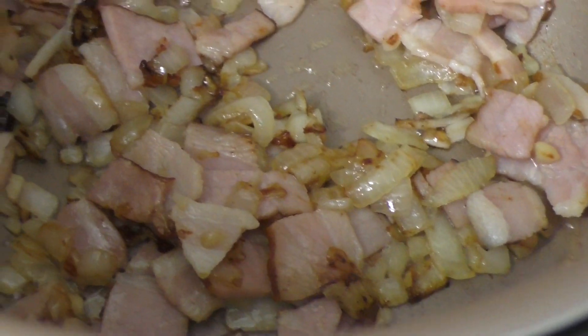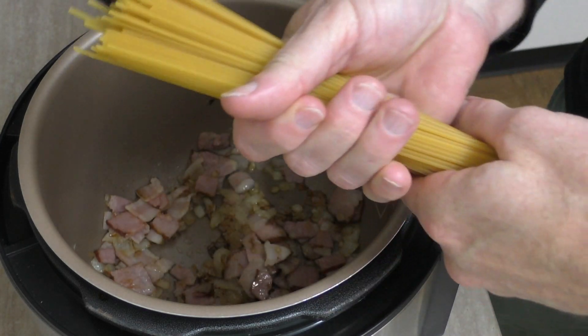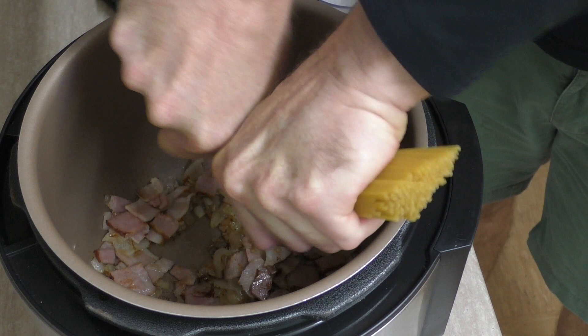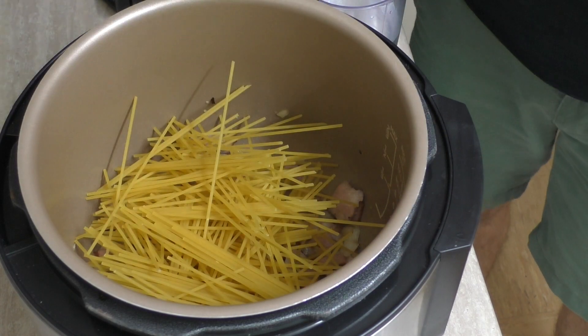It's been cooking for about 10 minutes and that looks really good. Well, that's the hard work done — time to finish this off. I've got 200 grams of spaghetti here. I need to break this in half and lay that into the pot.